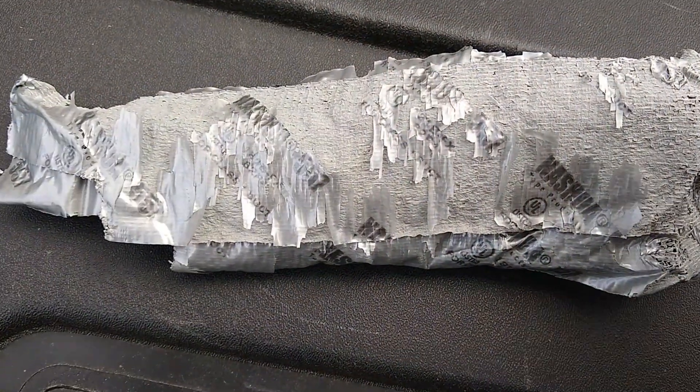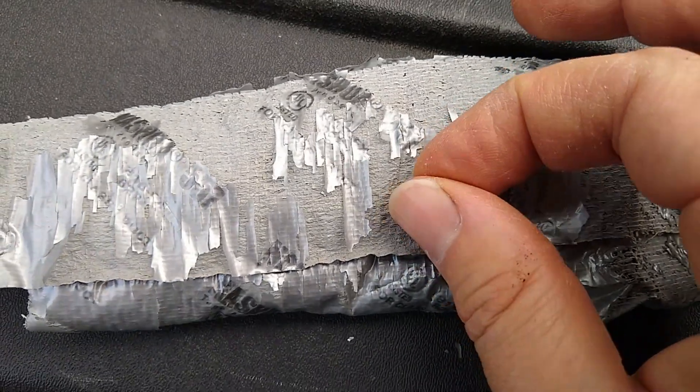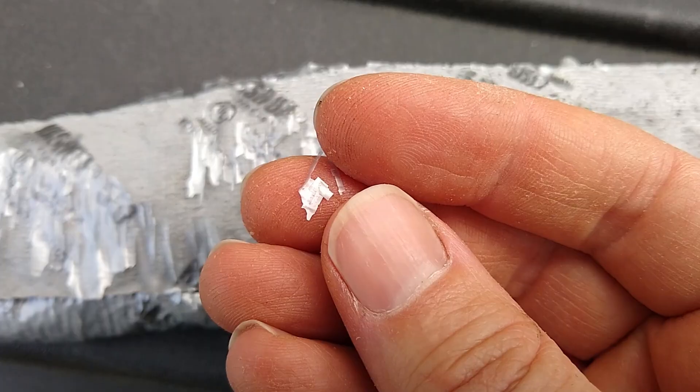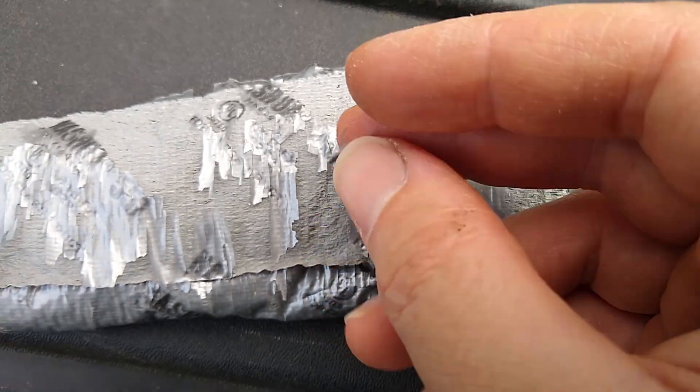Here's another source of microplastics: old duct tape. It gets brittle and just flakes into endless amounts of tiny, tiny plastic fragments. So after you're done using that cheap polyethylene sheet plastic, you better take it down and get rid of it.